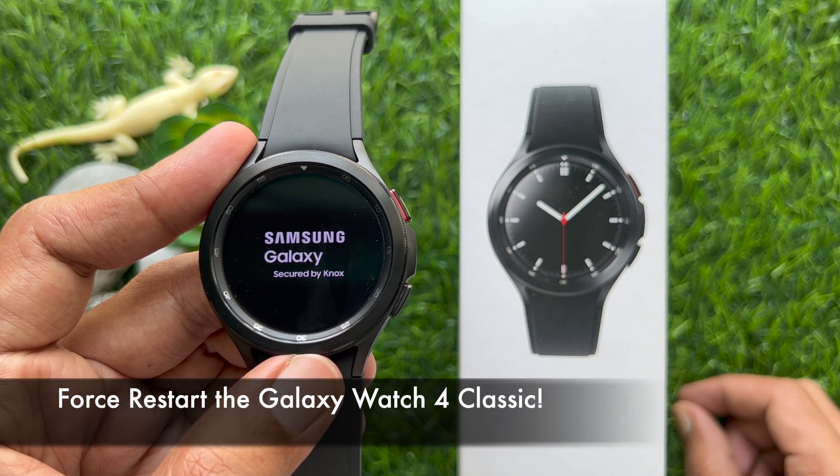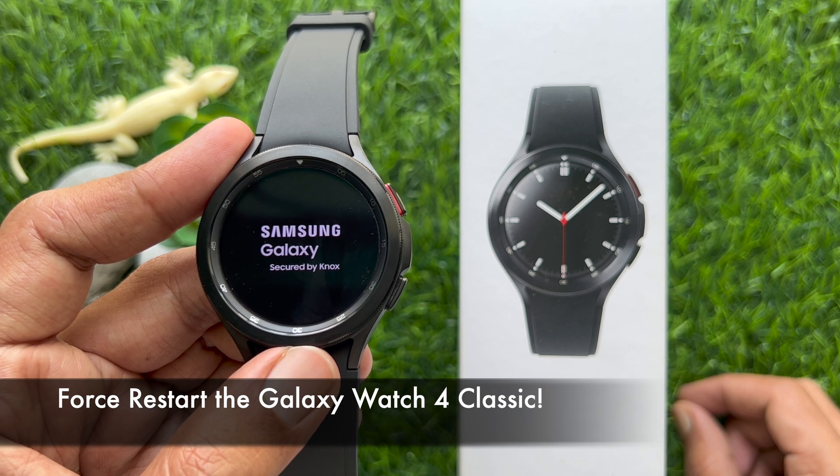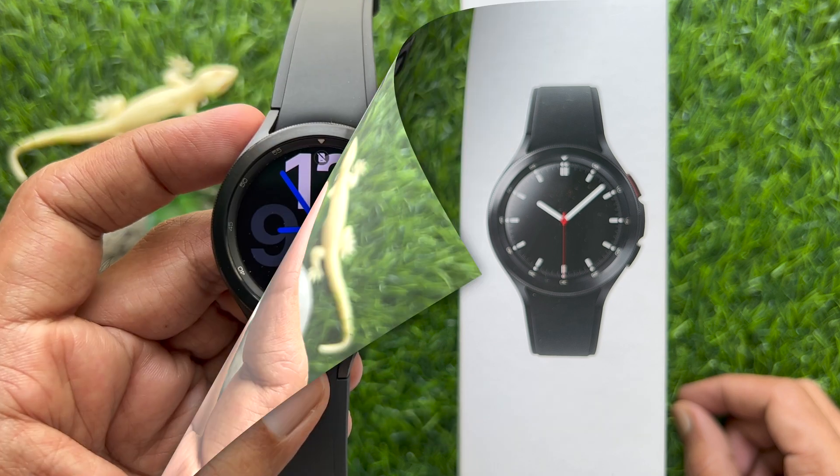Hello everyone. Today I would like to show you all how to force restart the Samsung Galaxy Watch 4 Classic. Let's have a look.